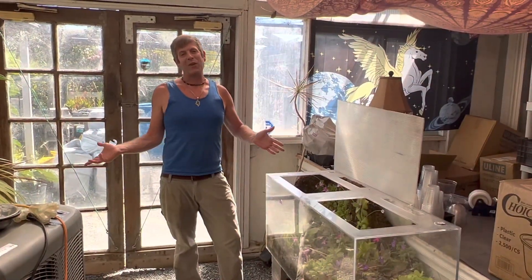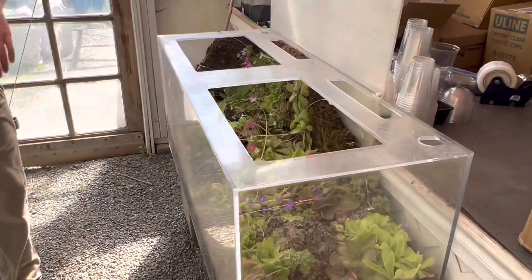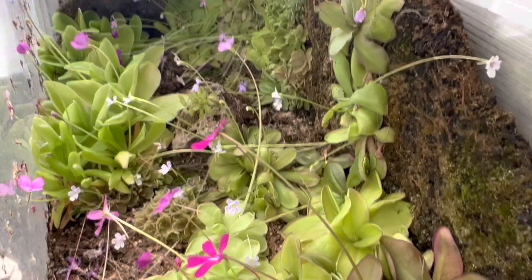Hey guys, welcome back to California Carnivores. We've been getting a lot of requests to take a look at our famous ping tank and see what it's looking like now. So Danielle and I are finally living up to that. As you can see, it's gotten even more full than ever.